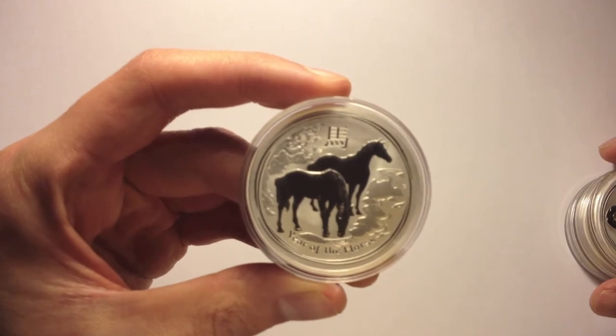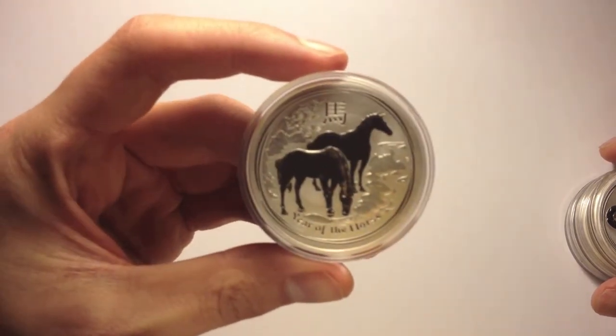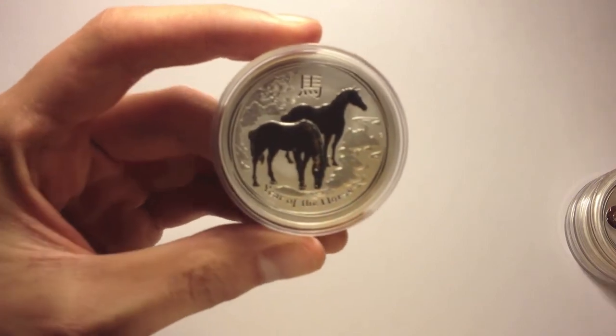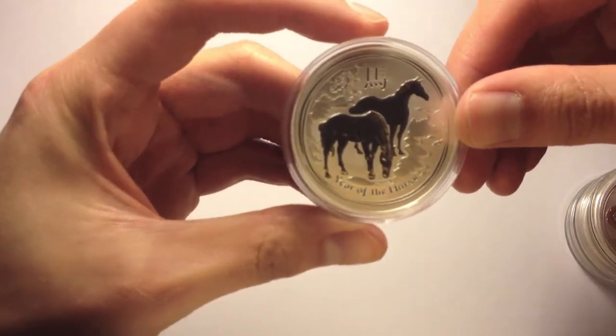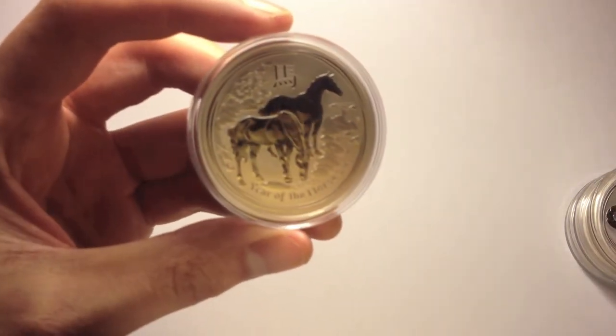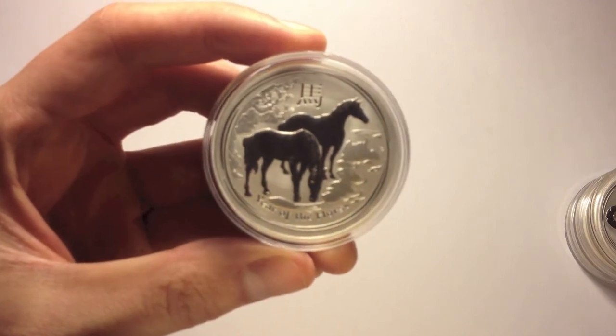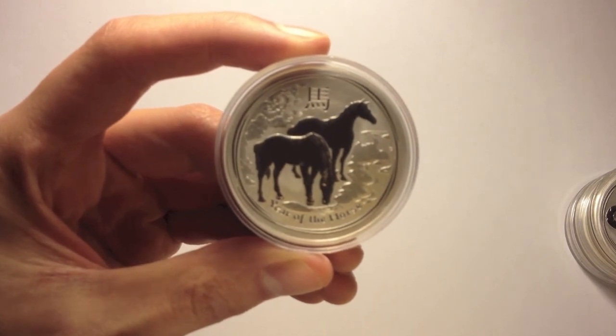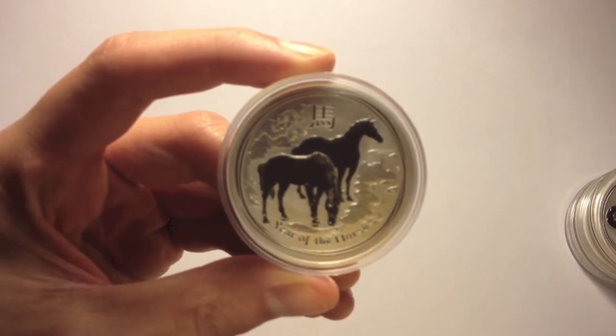Just a quick video to show you how they look. They definitely look a lot better in person than the promotional photos show. I reckon Perth Mint have done a pretty good job. This is definitely a winner. Thanks for watching.